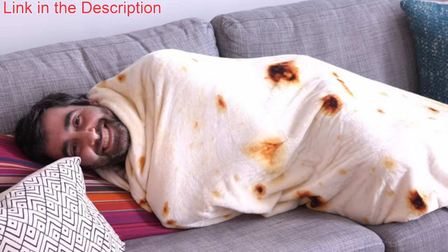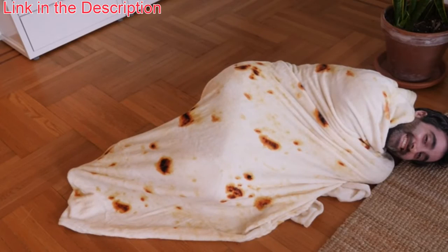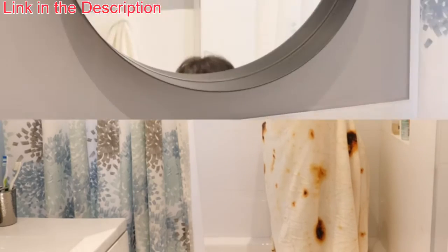It also makes this the perfect choice for a holiday or birthday gift. Now you can be a burrito on the couch, in your bed, on the floor, or even in the shower. Just make sure you don't look at yourself in the mirror, or else you might be too tempted to eat yourself up.